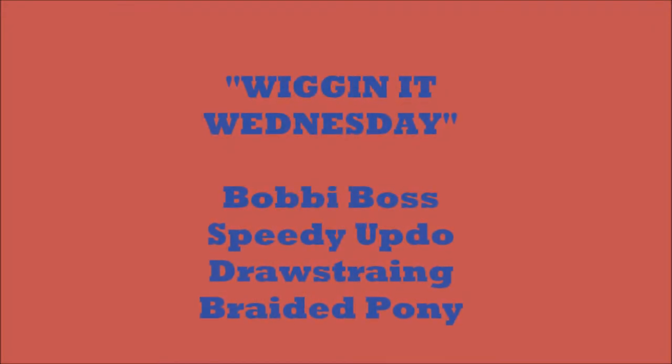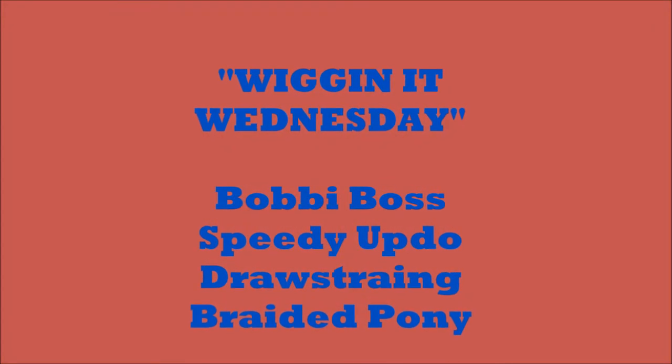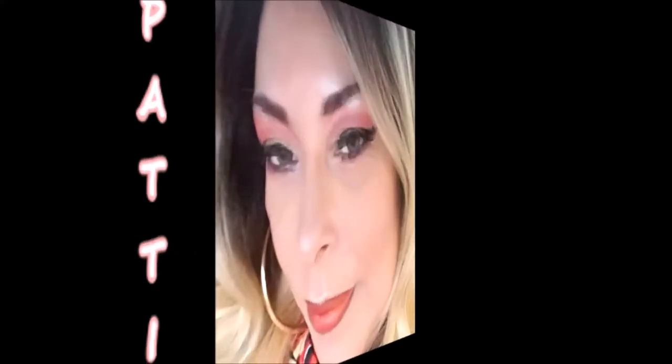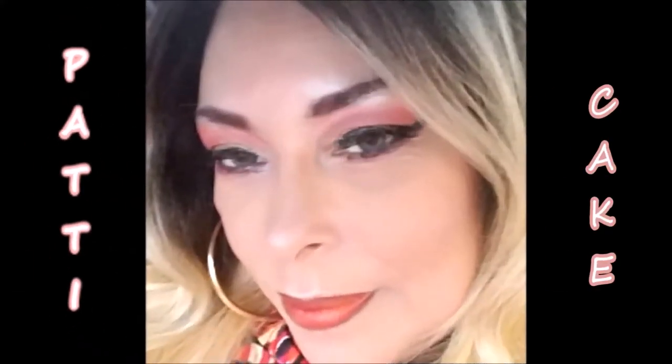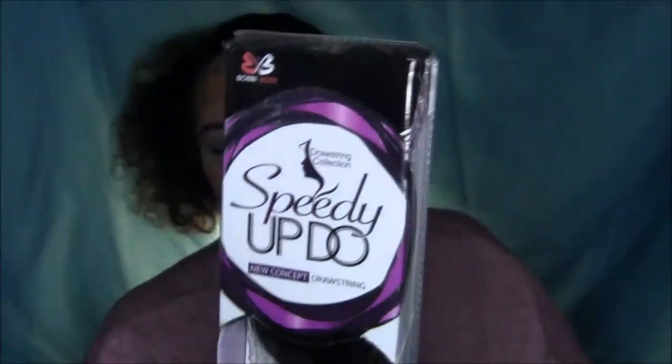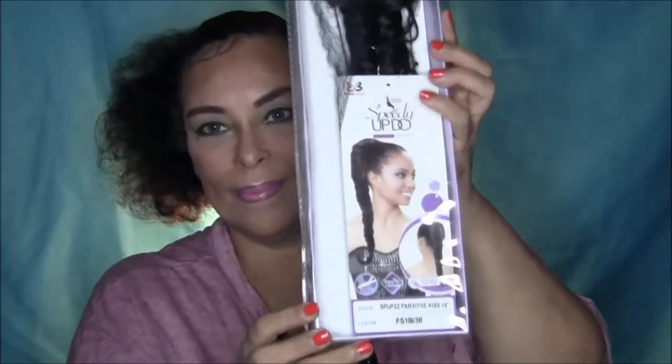Good morning everyone. Time to get up for school. Don't you just hate this sound in the morning? Today we're going to show you the Speedy Updo Braided Drawstring Ponytail, and that's from Bobby Boss.